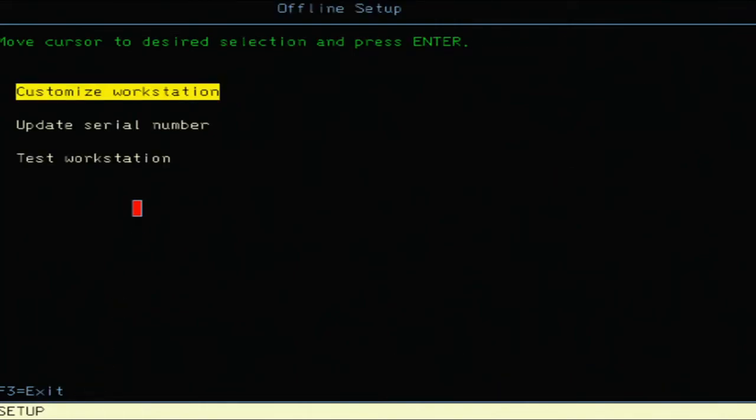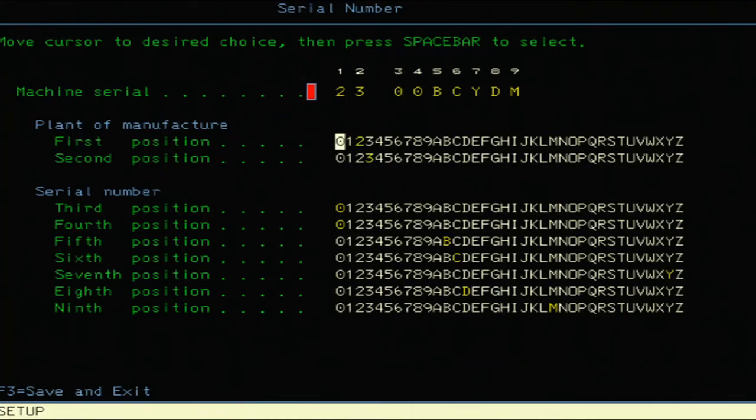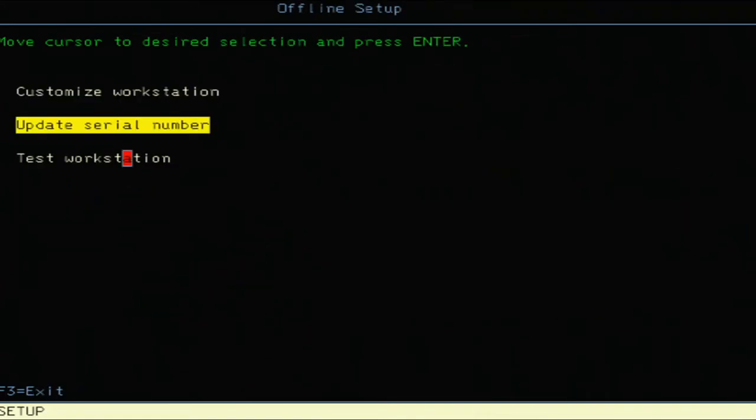Here's your serial number. It's produced at a factory coded as number 23 in IBM nomenclature — a lot of products came out of that factory. You can go through and select between those plants; it's got two and three highlighted for those first characters. For the serial number, going through what's displayed, this is the default — I haven't modified it at all. Being able to set those nine positions gives quite a range of device identities. Then there's the 'Test Workstation.'